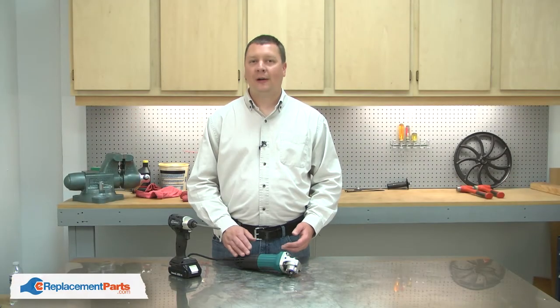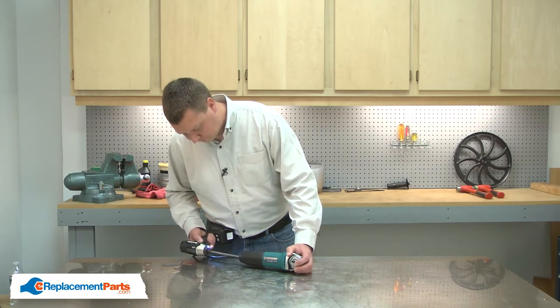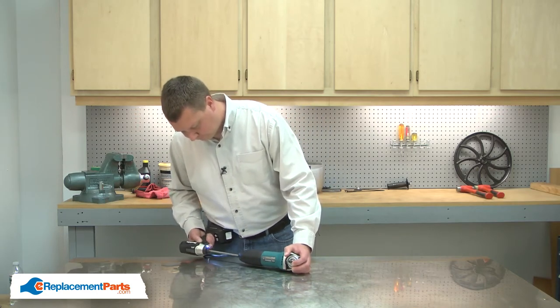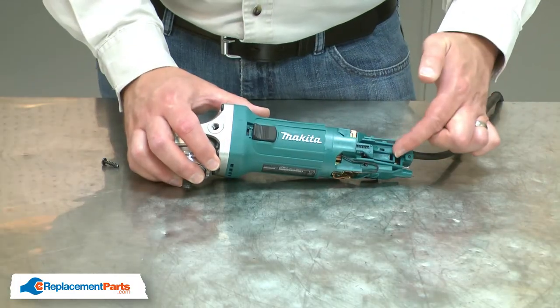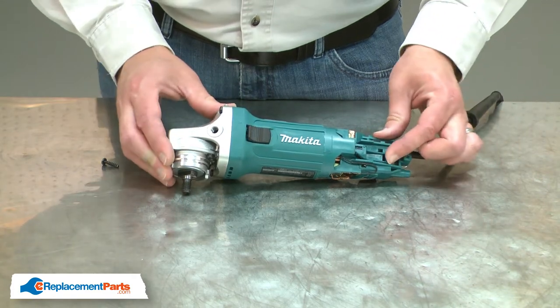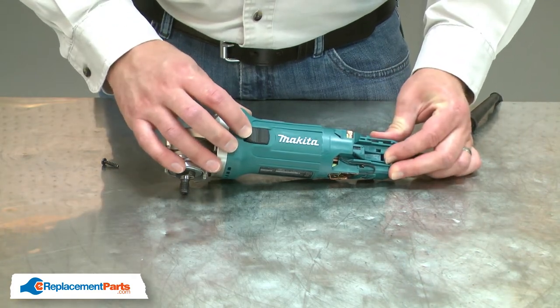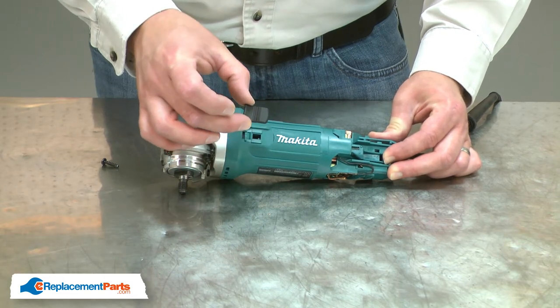I'll begin by removing the rear motor housing from the grinder. Now remove the switch button. I'll push the switch lever forward towards the gear housing, and then to remove the button, I'll push it back. And now I can pull it away from the tool.